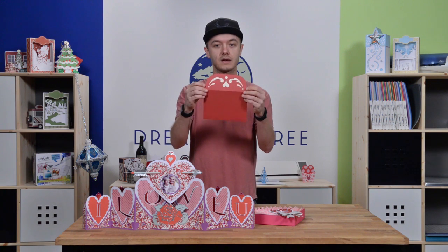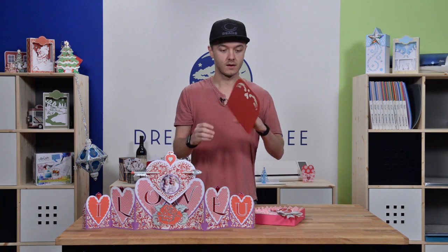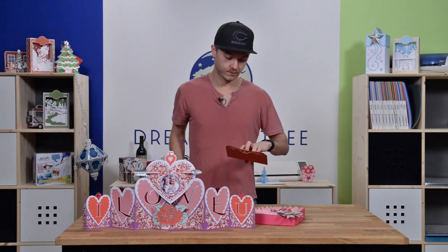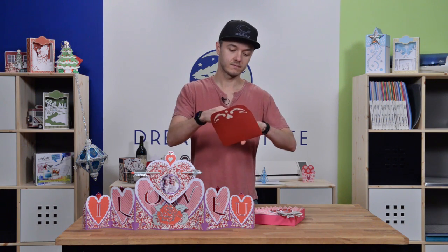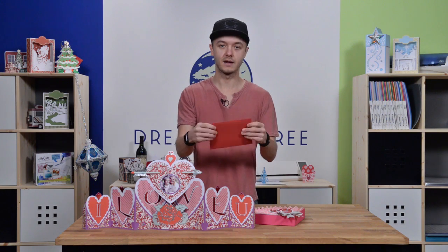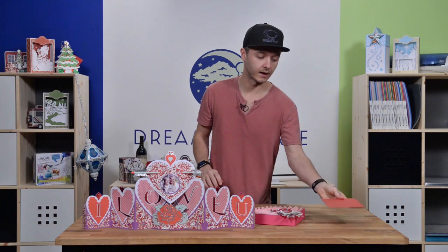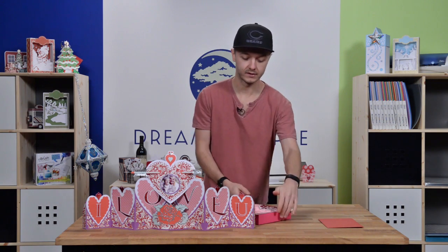We also have a really pretty envelope that comes with it — a beautiful Valentine's themed motif on the front. It just slides right in, glue it down or pop dot it down and it's ready to go. A beautiful one-of-a-kind Valentine.